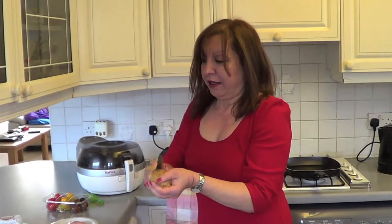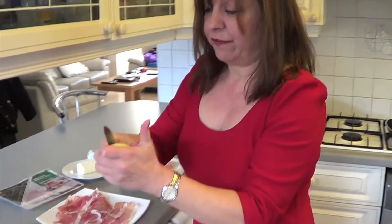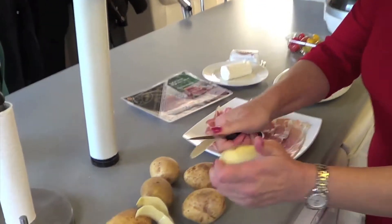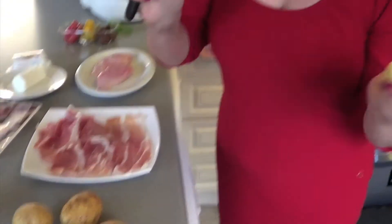Use as many as you want. These are Maris Piper potatoes. They're quite good for frying, although I do like them for roast potatoes. I also like King Edwards as roast potatoes, but we'll talk about that another time.